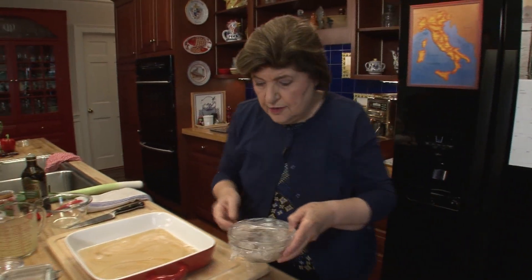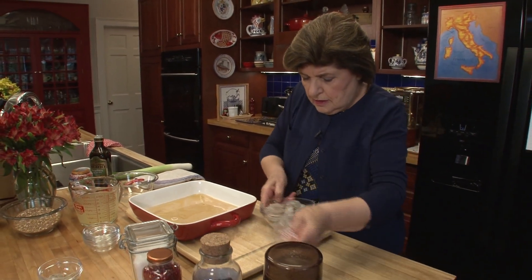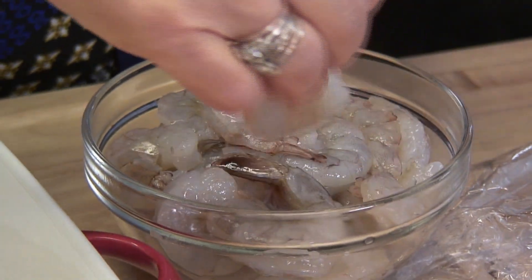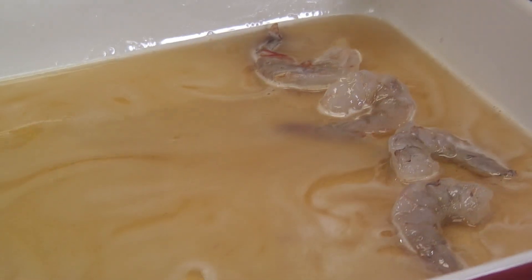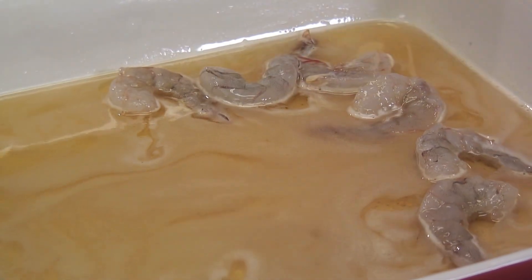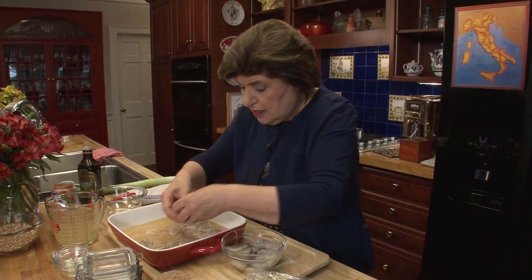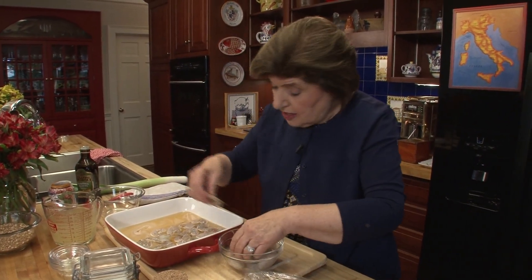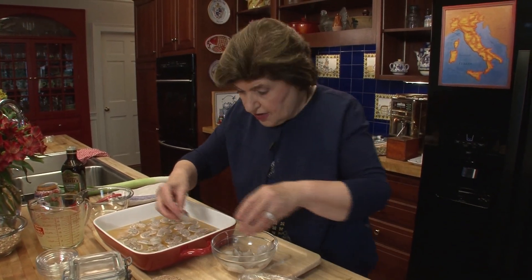Okay, here they are — our large shrimp. They are already peeled and deveined. We want to add them to our marinade. Just put them in your marinade. I really love this dish because it's healthy, it's different, the sauce is really interesting, and we're going to serve it with some farro. I'm going to show you what to do with that in a minute.